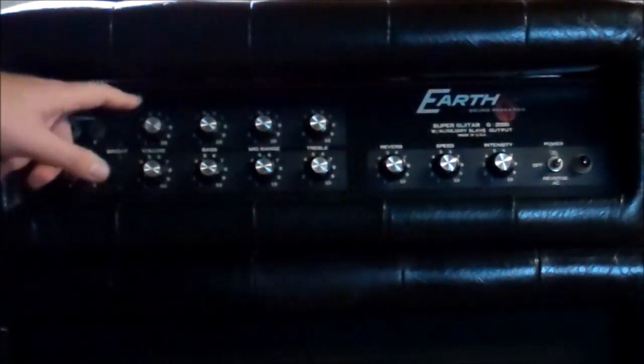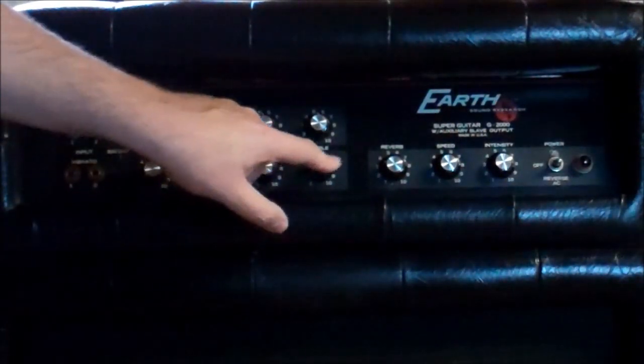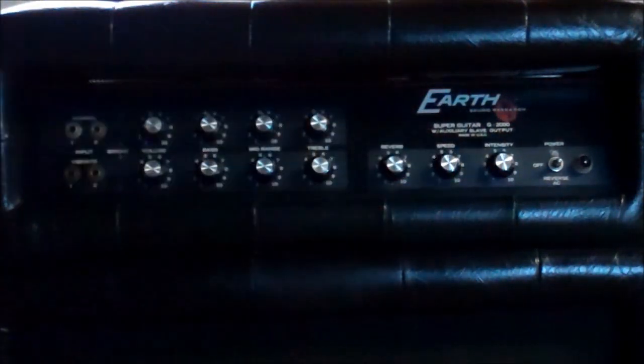Our control panel is exactly what you would expect on the amp they were working after — let's face it, this is very much a Dual Showman. Normal channel: input 1 and 2 with different impedances for different volumes, bright switch, volume, bass, mid, treble. Vibrato/tremolo channel: input 1 and 2 with different impedances, bright switch, volume, bass, middle, treble, reverb which can be turned on and off by the footswitch, and speed and intensity for the tremolo circuit. The reverb will work without the footswitch attached; the vibrato, a footswitch is a requirement.